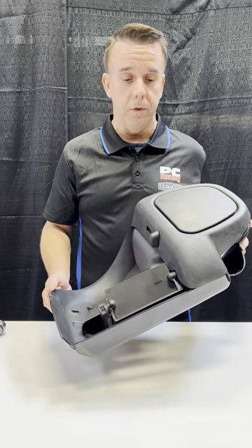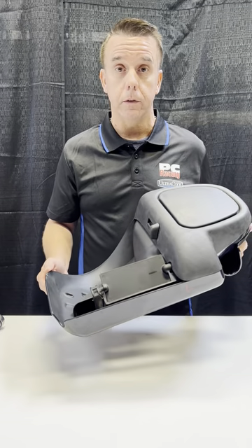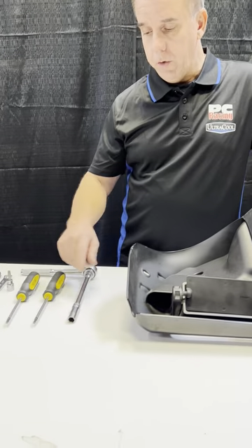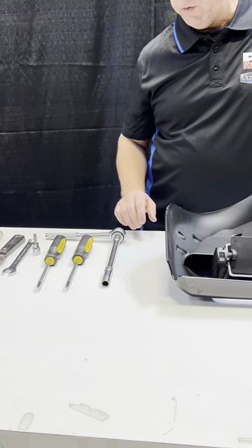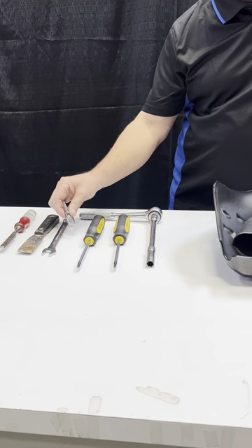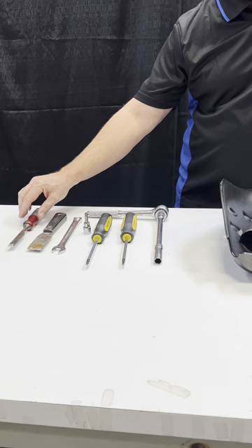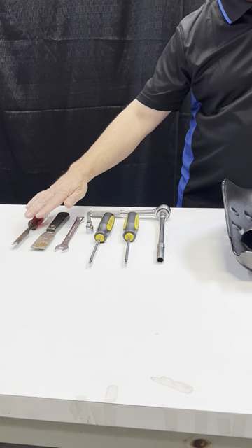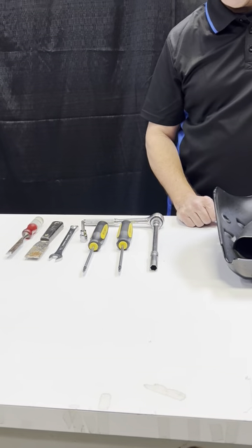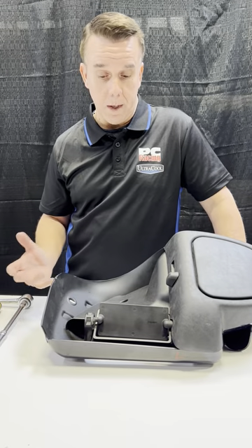The first step of installing the Ultra Cool lower fairing mounted oil cooler is how do you get this lower fairing apart? The tools you will need are a 7/16ths socket with a ratchet and extension, T25, T27, and T40 Torx bits, a half-inch wrench, and a putty knife or chisel. We're going to separate the double-sided tape on the two pieces that come from the factory, and we give you new industrial tape to put it back together when it's all done.